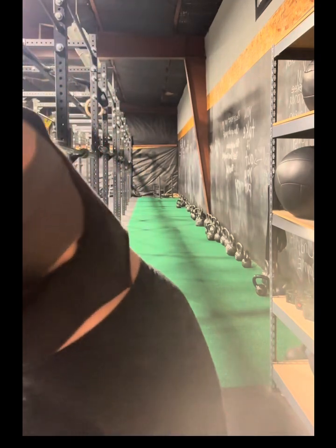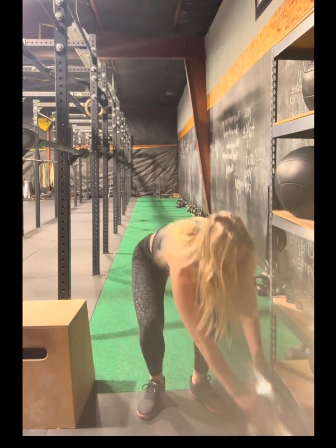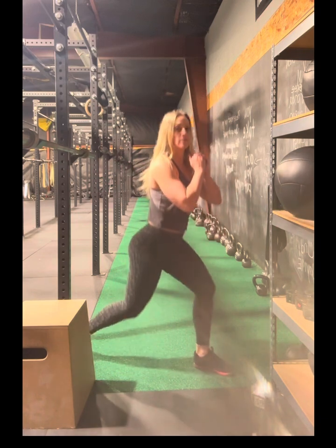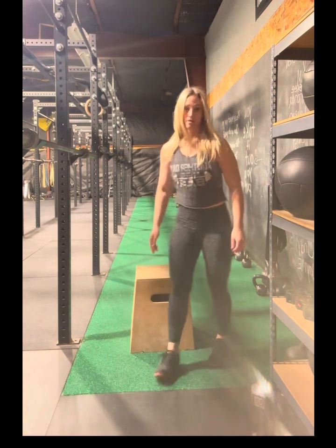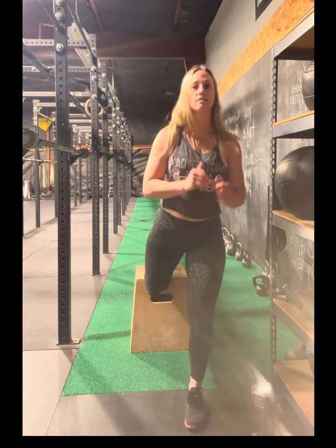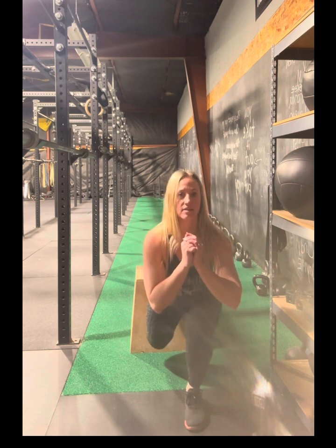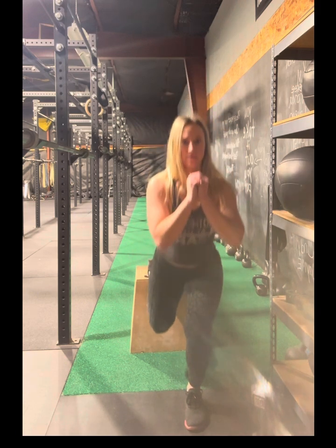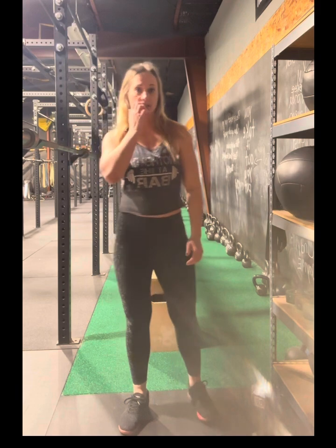Next we have a split squat. Split squats can be done on the ground like this, or my favorite is the Bulgarian split squat. Come up and grab yourself a box or a chair. We're going to think about driving that knee down towards the back and then up — nice and slow, down and up. You're going to do 10 on each leg.